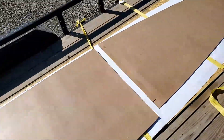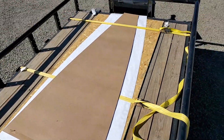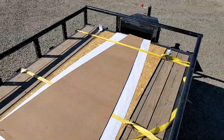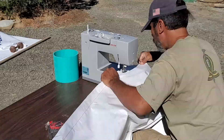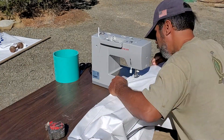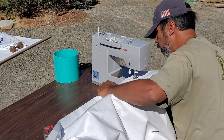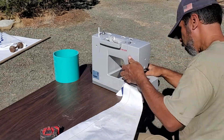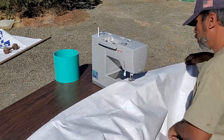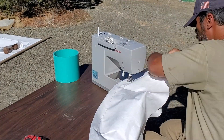What you see here is masonite board in the shape of a gore pattern with a 2-inch seam line on either side. The white material is Tyvek house wrap that I've cut out using that template to make all of my gore patterns needed to make a 16-foot diameter dome.